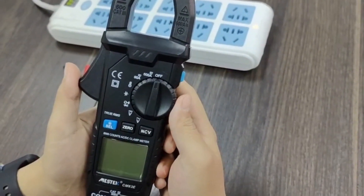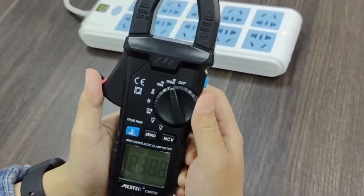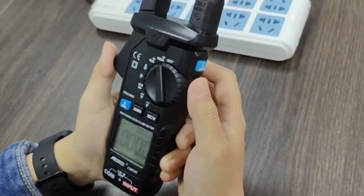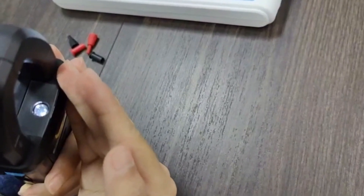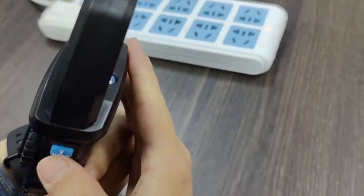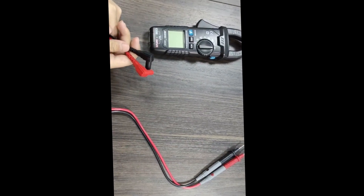Now let's show you the flashlight function. First, power on the device. Then long press the flashlight function button to turn it on. Long press again to power it off.